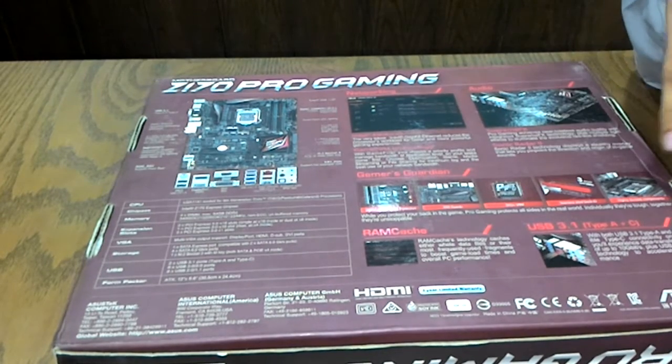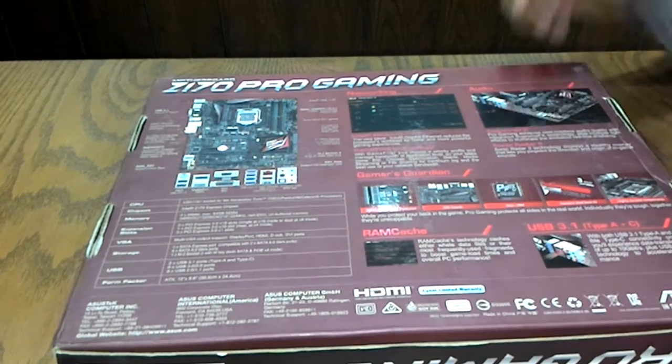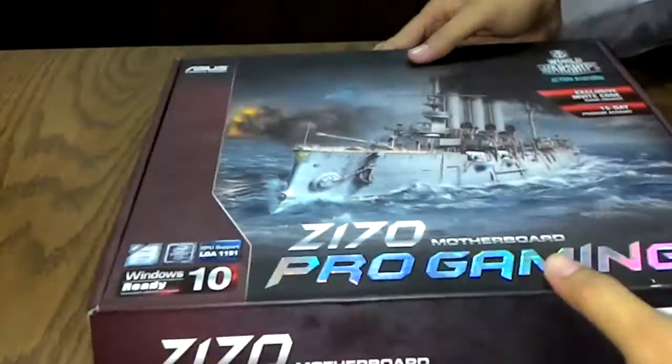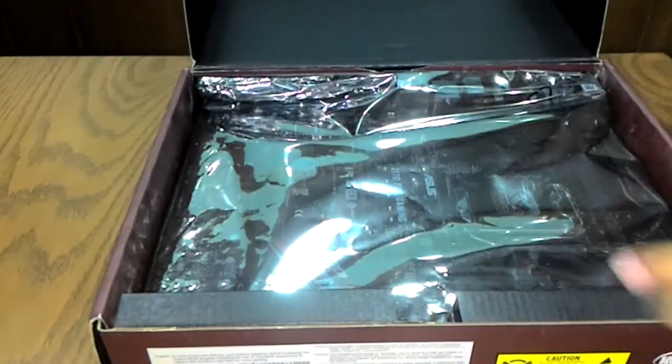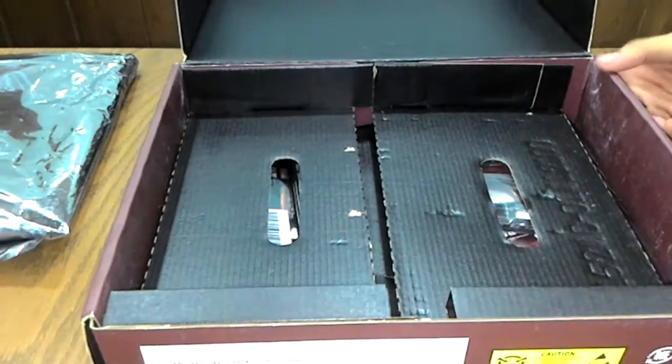This motherboard features USB 3.1 Type-A and Type-C ports. Now let's open the motherboard box and check what's inside. We'll first go through the package contents.